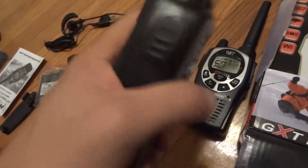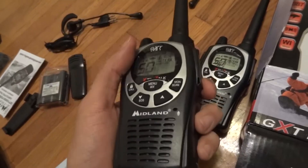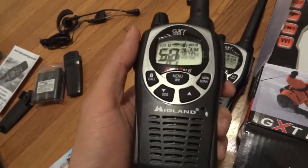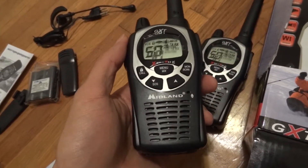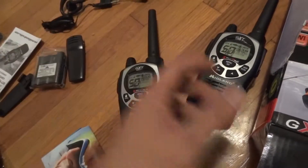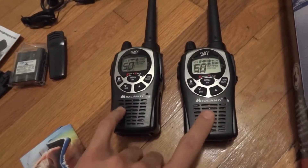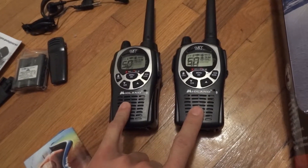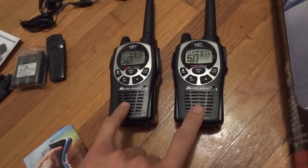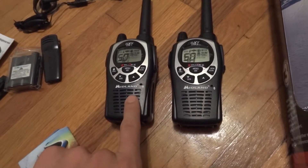I do multiple camera shoots and wanted an intercom system. The professional intercom systems are pretty expensive, even to rent — it's kind of expensive for my budget, and I'm very cheap. So I decided to invest in these multifunctional walkies and use them for my camera operators to talk back and forth during a shoot.